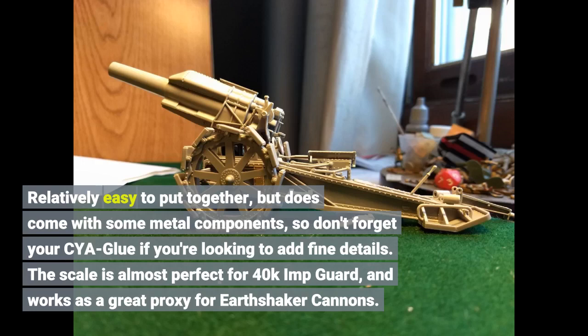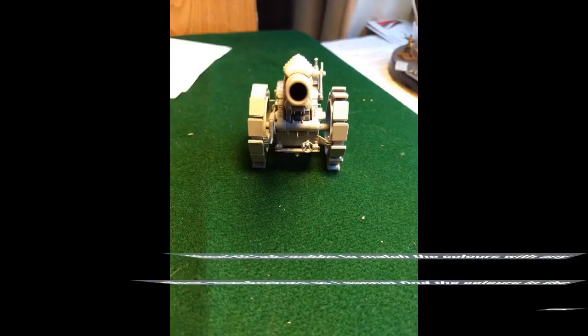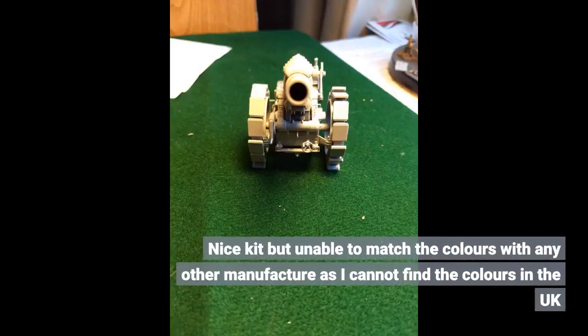The scale is almost perfect for 40k Astra Militarum and works as a great proxy for Earthshaker cannons. It's a nice kit but I was unable to match the colors with any other manufacturer, as I cannot find the colors in the UK.